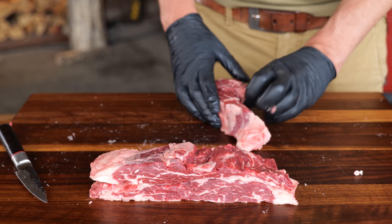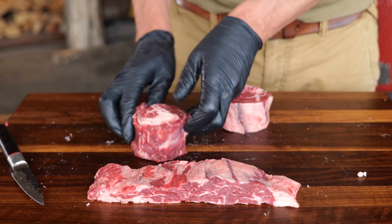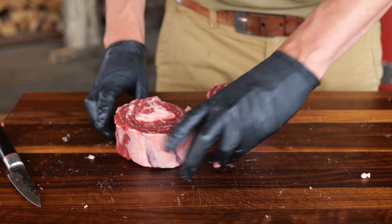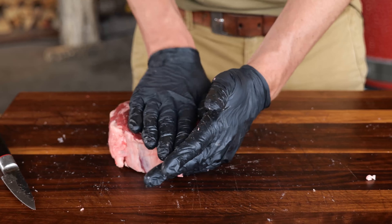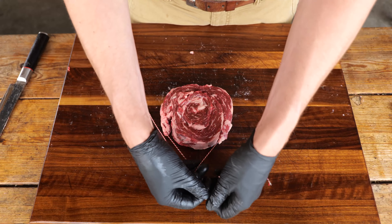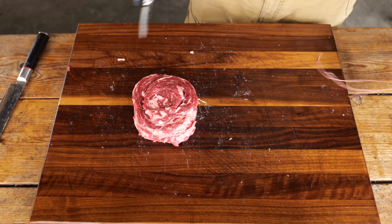Now I'm gonna take these parts of the spinalis. You can create a steak out of one of these spinalis, but you can also add another one, or you can put on a third and end up with a huge steak like this. Now that's what I call an epic steak. And then to finish it off, all I need to do is tie it up with some butcher's twine and make sure that it's nice and secure.